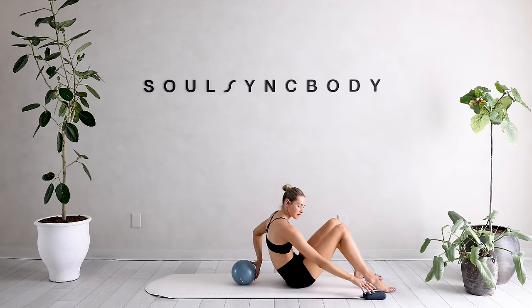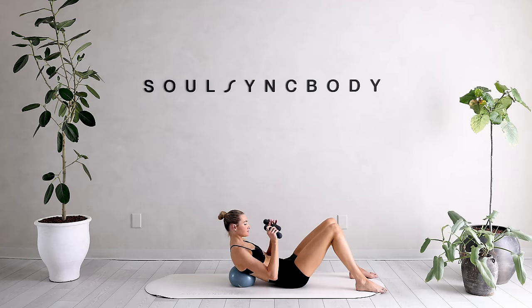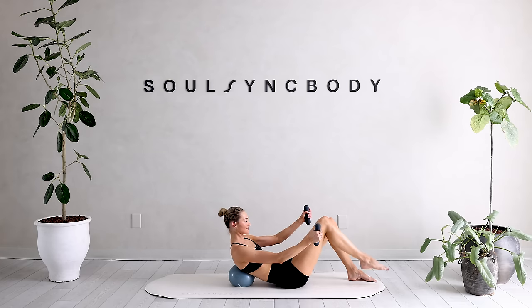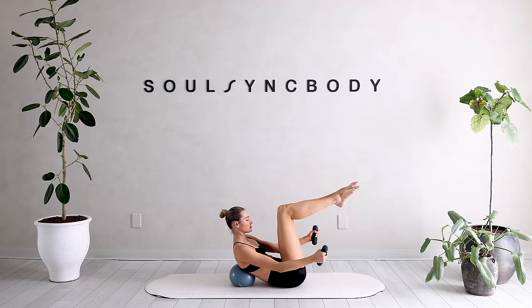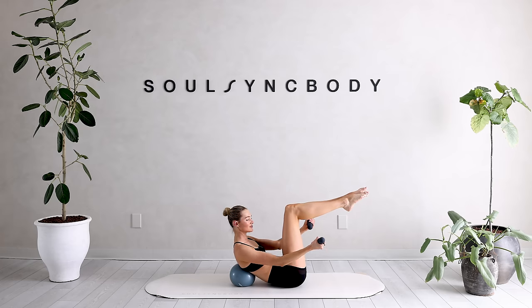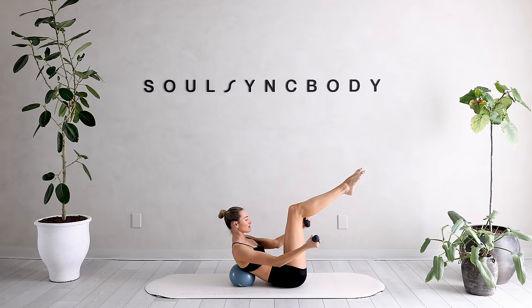Quickly grab your hand weights — the ball stays in the same position. We're going to reach those arms nice and long. Bring that right leg into tabletop, bring that left leg into tabletop. Open up those arms and come into little arm circles — that leg stays exactly the same, just those arms are moving in tiny little circles.